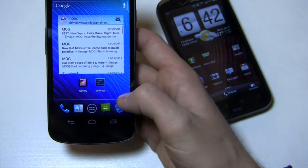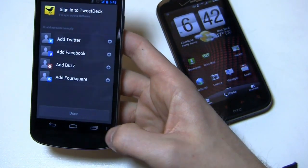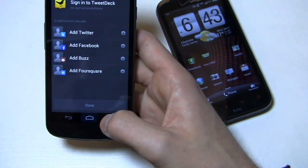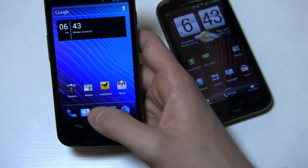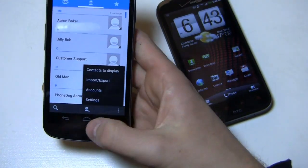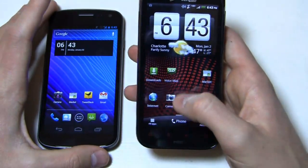You can see in Gmail the menu button is at the bottom. But when I go over to TweetDeck, for example, it's over in the actual area with the on-screen buttons. Same thing in Speed Test. And when you go into Contacts, it moves around depending on which application you're in, which is kind of interesting, to say the least.